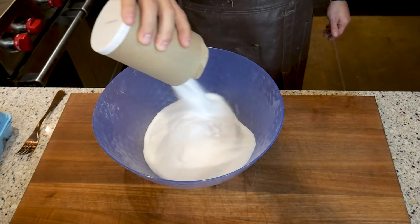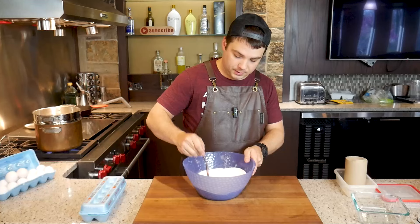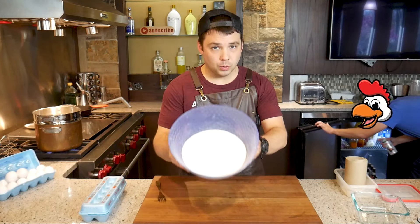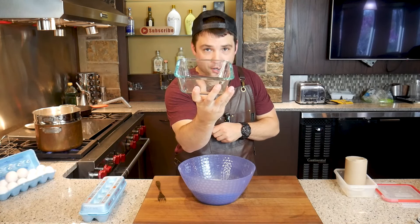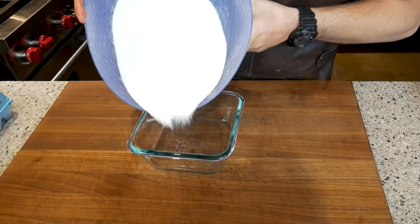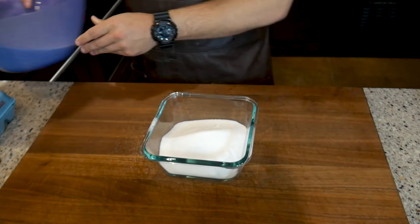Equal parts sugar and equal parts salt. Mix that sugar and salt up together really well till it's nice and blended. Once your salt and sugar is blended up real nice, we're gonna get it into our curing box — in this case just a glass container. We're gonna put half of that salt and sugar mixture into our curing box and pour the other half on top.